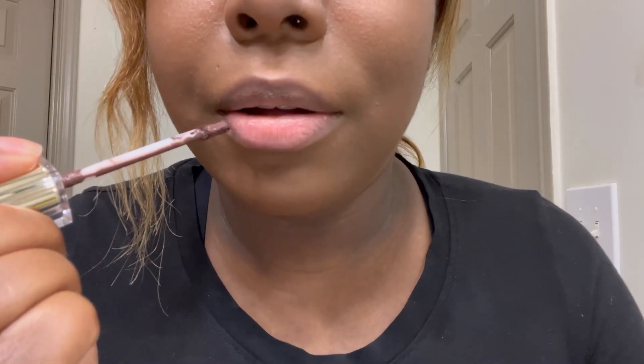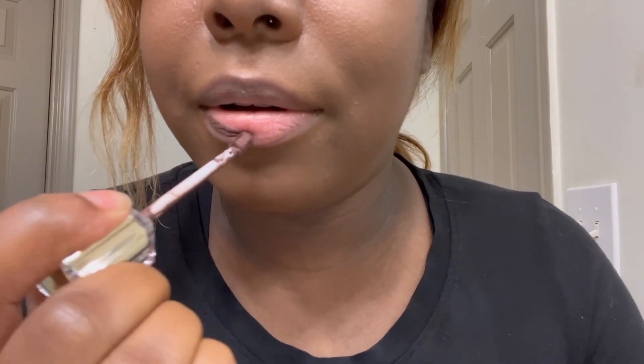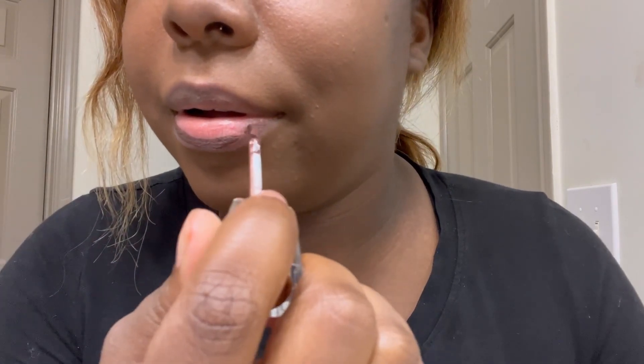All right, so this is the cocoa — that's what we'll call it for right now. Y'all see how it looks? It's kind of a lot on here and we just want to use it for outline, so I'm just going to outline my lips with this matte. I'll start from the bottom. Okay, my bottom lip is weird — y'all see, like a lot, got a little extra lip.